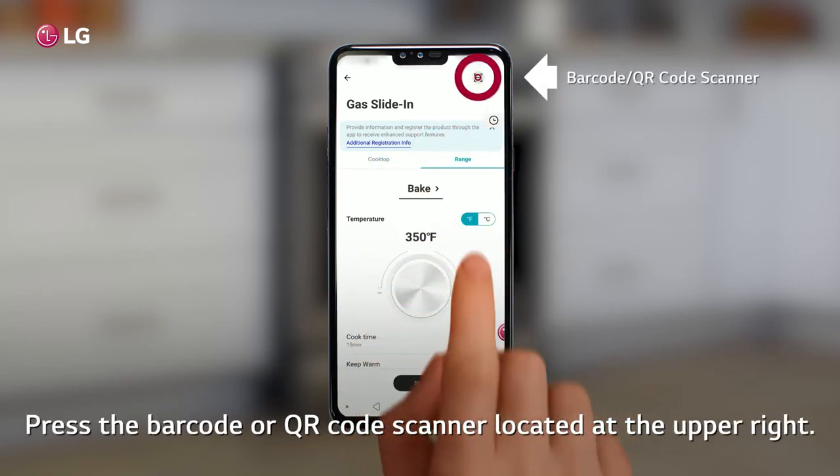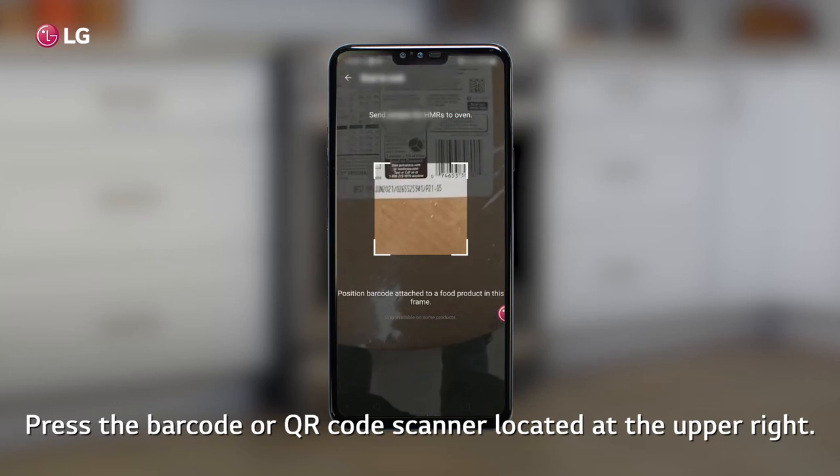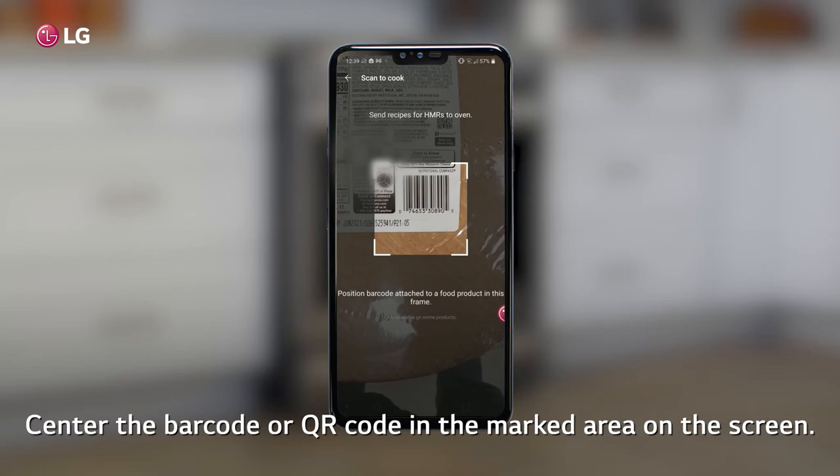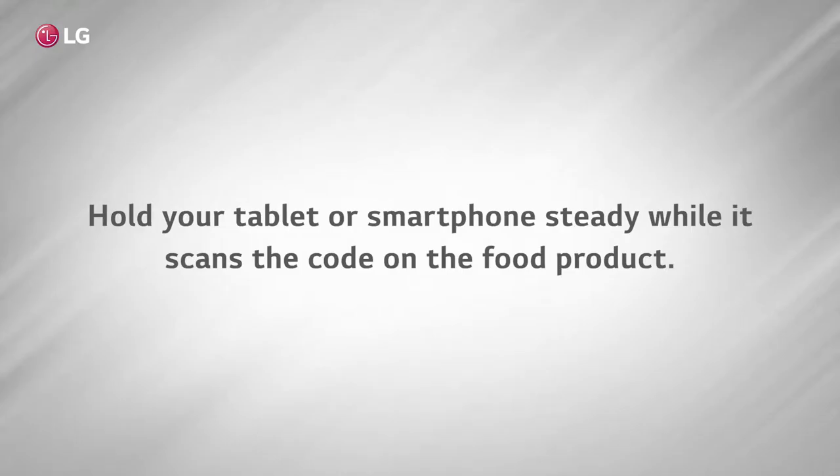Press the barcode or QR code scanner located at the upper right. Center the barcode or QR code in the marked area on the screen. Hold your tablet or smartphone steady while it scans the code on the food product.